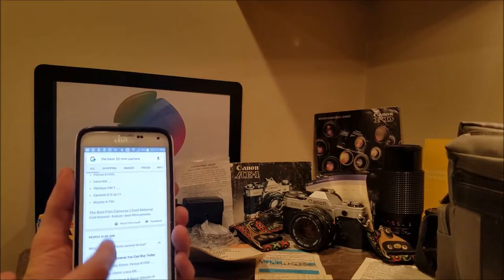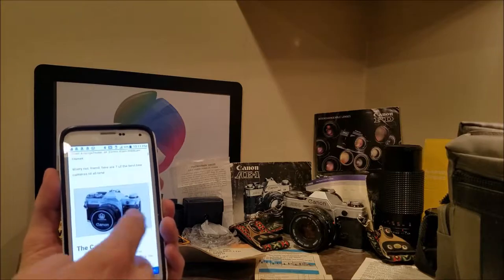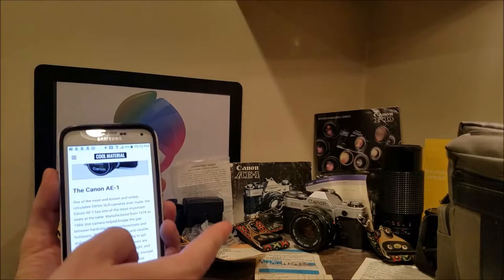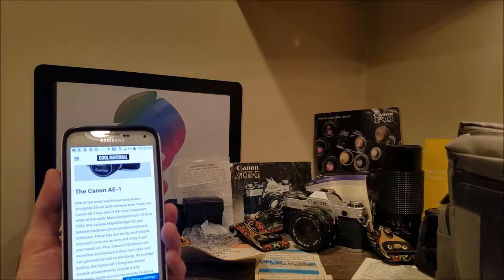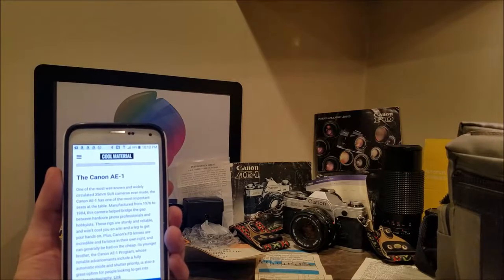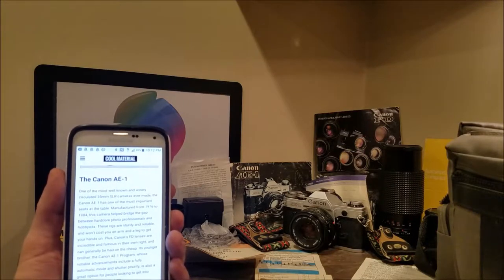I want to give you a quick overview of this camera before I go into the manual. One of the most well-known and widely circulated 35mm SLR cameras ever made is the Canon AE-1. It has one of the most important seats at the table, manufactured from 1976 to 1984 — almost a decade. That is extremely good. This camera helped bridge the gap between hardcore photo professionals and hobbyists. It's sturdy, reliable, and won't cost you an arm and a leg. Plus, Canon FD lenses are incredible and famous in their own right, and can generally be had on the cheap.